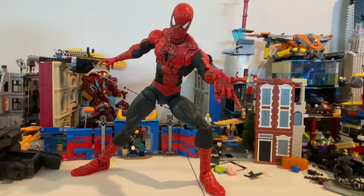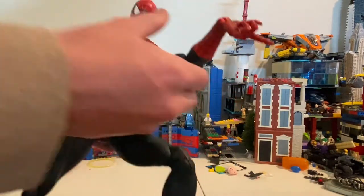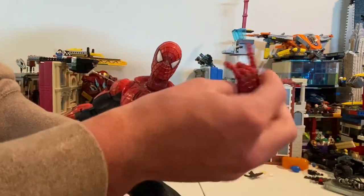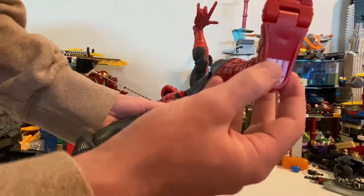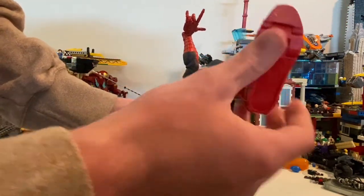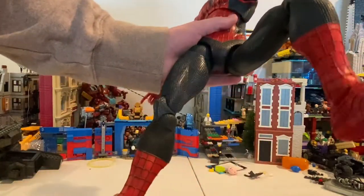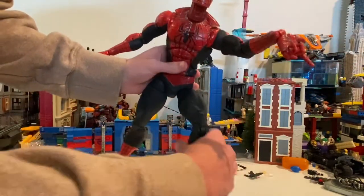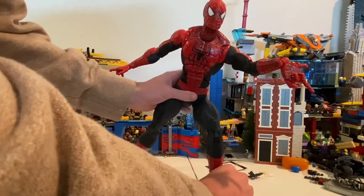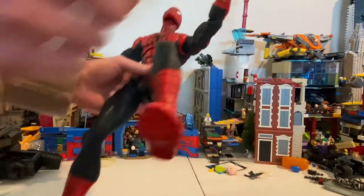First of all, it has some minor paint wear. Some joints are a little loose. There's a little cracking here because this part is hollow — same thing here. I've been playing around with it since I got it. This guy is huge.